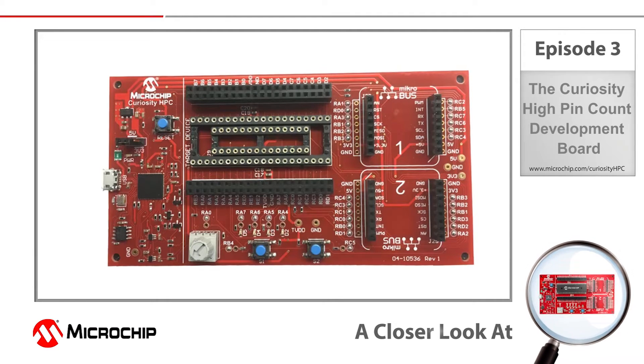Hey everybody, Mark McComb here taking a closer look at the new Curiosity High Pin Count development board. This is a recent addition to the Curiosity family, and like all Curiosity boards, the goal here is to provide a flexible development platform at a cost-effective price point.